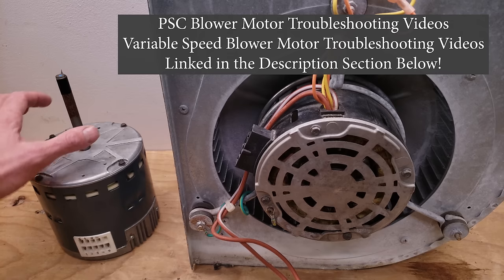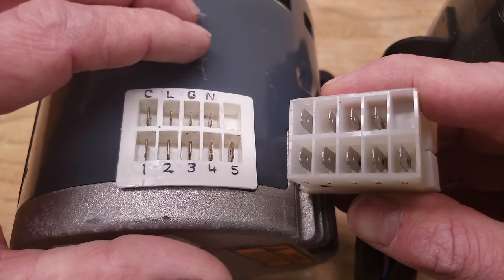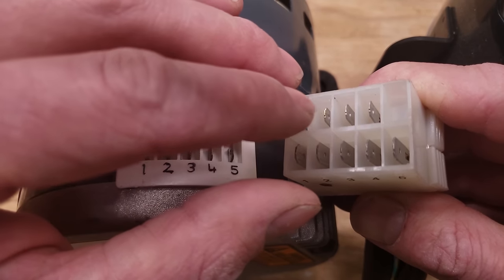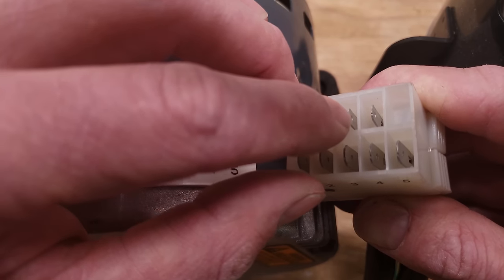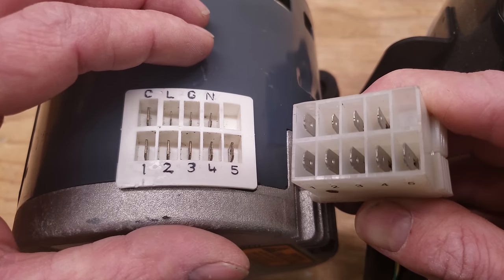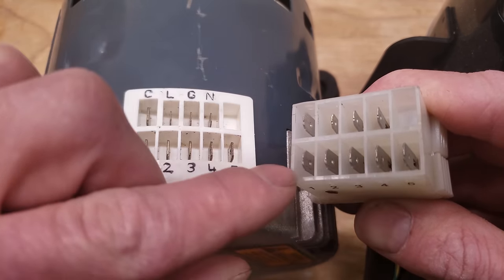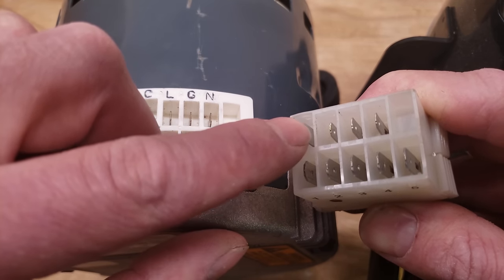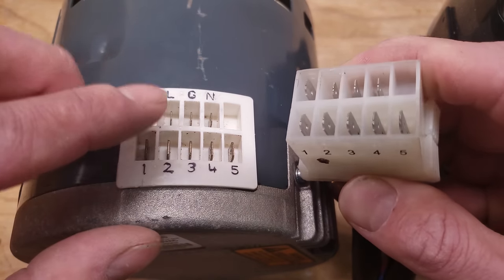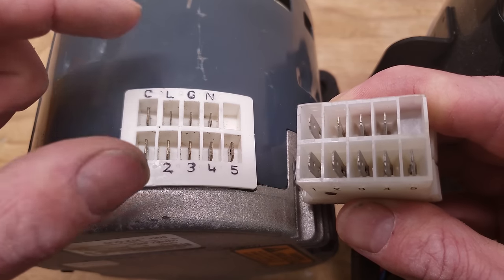I want to go over the electrical wiring for a blower motor before we get into troubleshooting. These are the electrical connections for the X13 blower motor, and this one's for the Broad Ocean. You can see that this one tab is larger than the other three. Those three small ones are your high voltage taps and they're going to be hot all the time. The blower motor is not going to turn on until it gets its 24-volt signal wires.